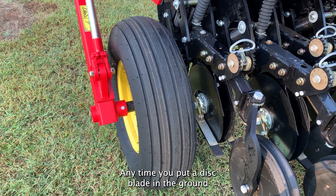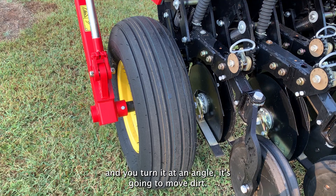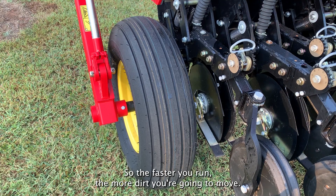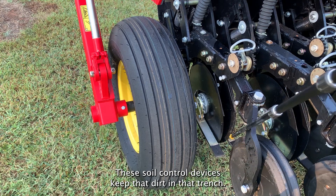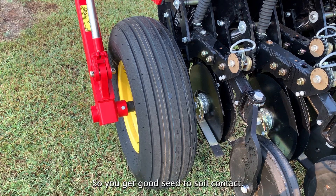Any time you put a disc blade in the ground and you turn it at an angle, it's going to move dirt. The faster you run, the more dirt you're going to move. These soil control devices keep that dirt in that trench so you get good seed to soil contact.